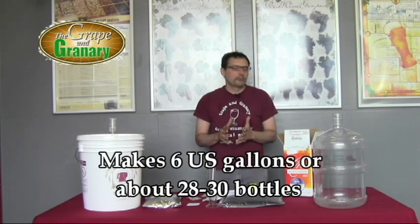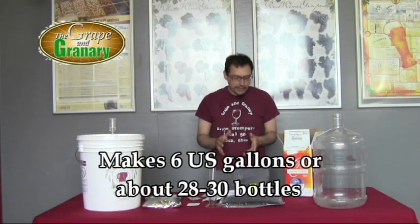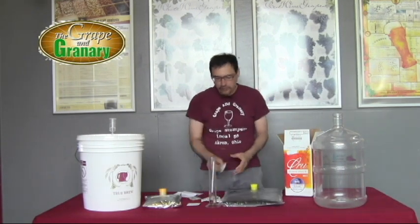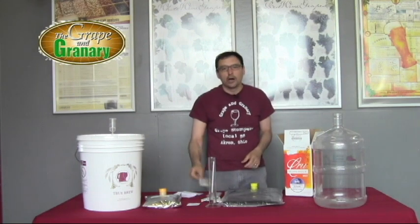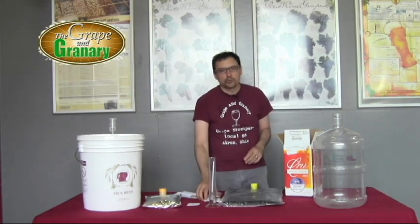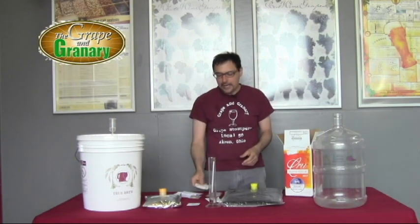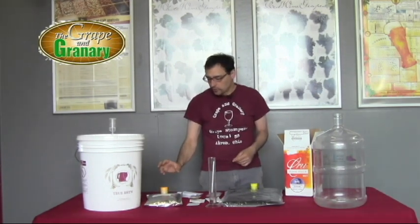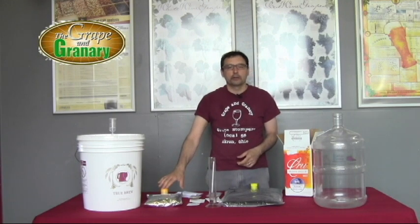Let's talk about what comes with the kit. You're going to get a bag of concentrated juice, various clarifiers, a pack of yeast, sorbate or stabilizer, and sulfite. And then finally you're going to get a pack of sweetener, which is your pomegranate juice, and that goes in right before bottling.